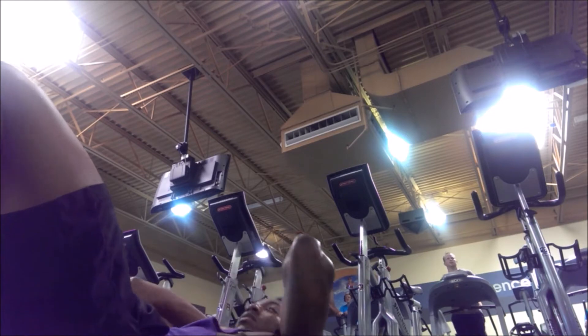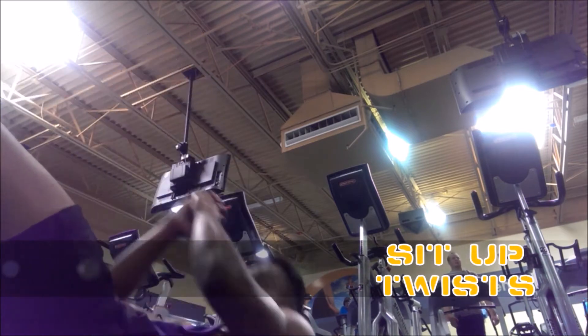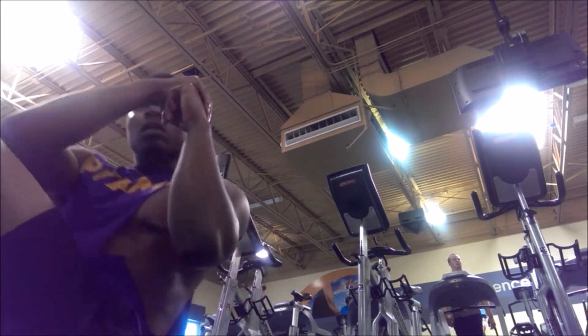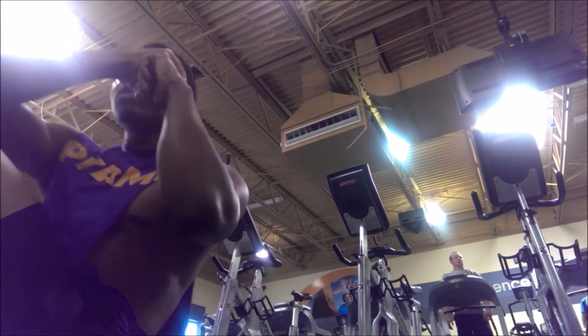Going for an easy two sets of 30, and then we're going to jump right into the sit-up twist, coming all the way up — really working the fascia of the stomach and also working the obliques.